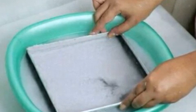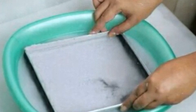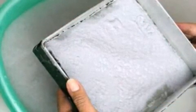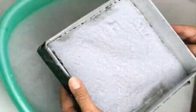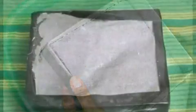Step 7: Place the frame pan paper side down onto a clean dry towel. Lift the frame and screen or wire mesh away, leaving the paper on the towel. Step 8: Put another towel over the paper. Step 9: Press the towel on top of the paper using a rolling pin.